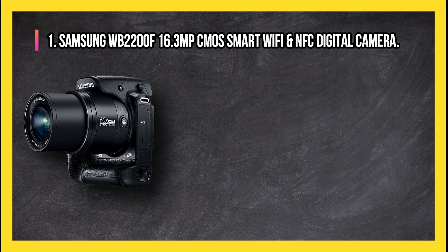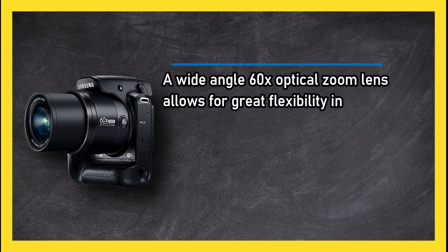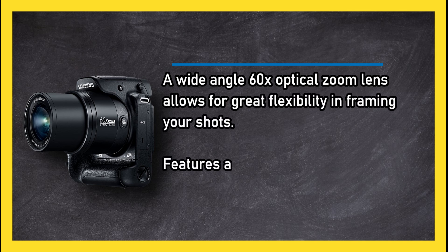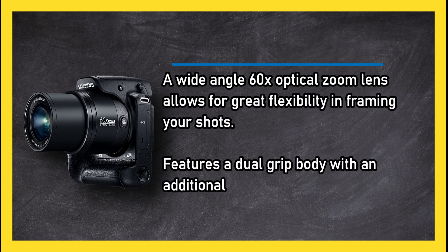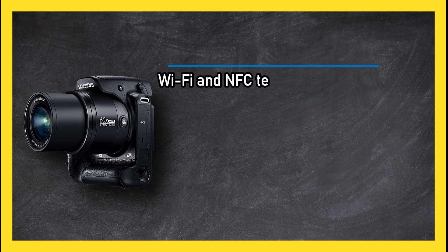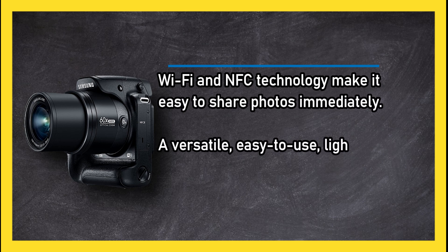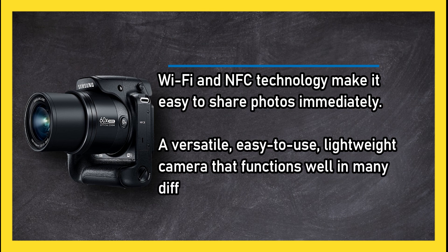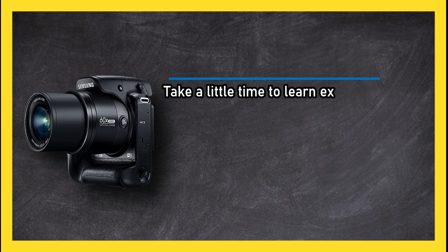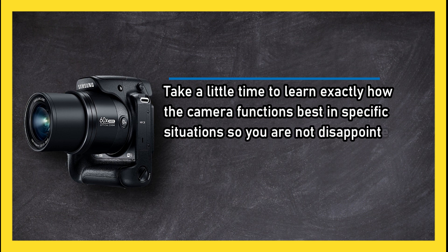At number one: Samsung WB 2200F 16.3MP MOS Smart Wi-Fi and NFC Digital Camera. A wide-angle 60x optical zoom lens allows for great flexibility in framing your shots. It features a dual grip body with an additional shutter button for comfort, and Wi-Fi and NFC technology make it easy to share photos immediately. A versatile, easy-to-use, lightweight camera that functions well in many different environments. Take a little time to learn exactly how the camera functions best in specific situations so you are not disappointed.